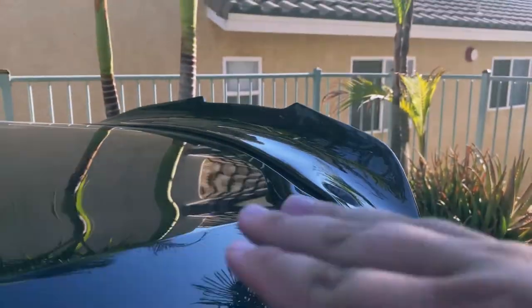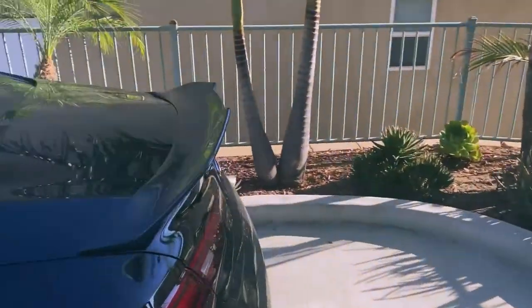Makes the back look really good. I like the little concave on it. Let me know what you guys think.